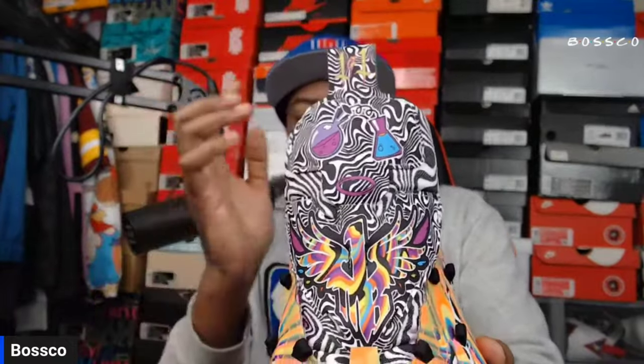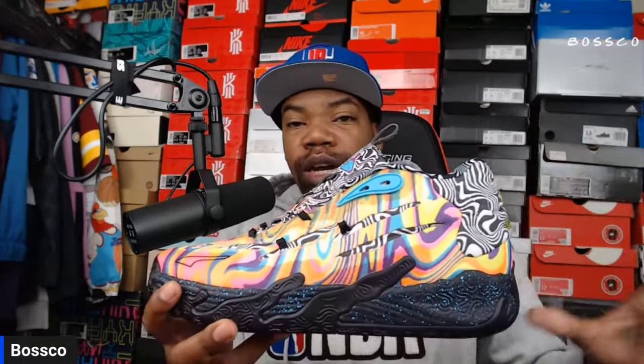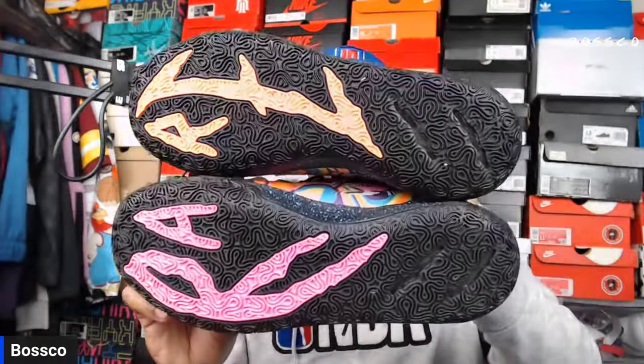On the lace area you got the Mellow logo — that MB.01 wings logo right there — with some Dexter details. Definitely some really dope, intricate details referencing Dexter's Laboratory and LaMelo Ball. These are truly one of a kind, and that's why I'm keeping these for my collection for sure. At $125 that's not too bad. This is by far one of the most vibrant, wild colorways that LaMelo has done across all his signature lines — the MB.01, two, and now three.